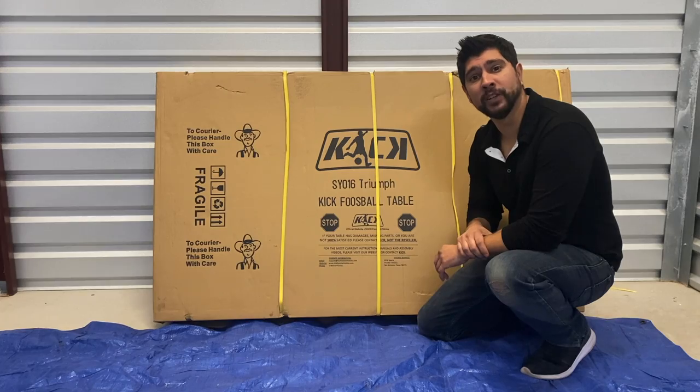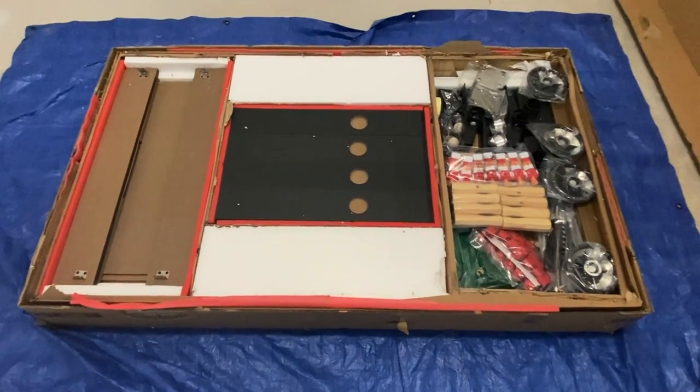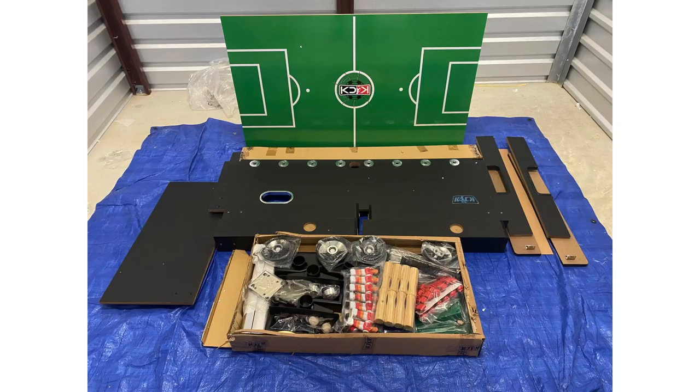Next, you want to match each part with what's inside your instruction manual. After sorting out all the parts and once you've matched each part to your manual, if you notice any missing or damaged parts, please contact Kik customer support with pictures of the shipping label, the box label, the box itself, and the damaged part. Our contact information will be listed at the end of this video.